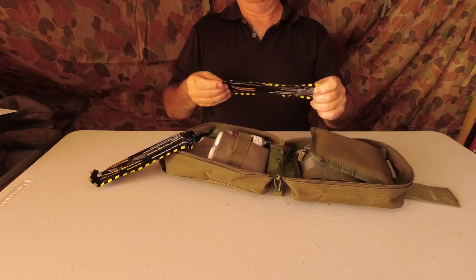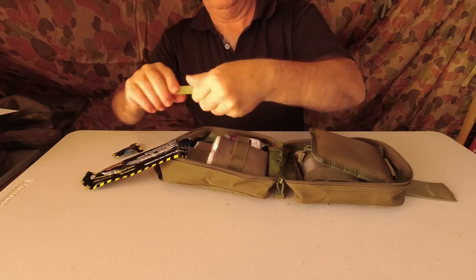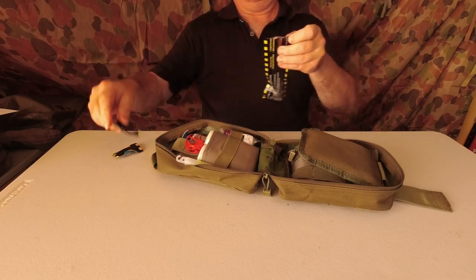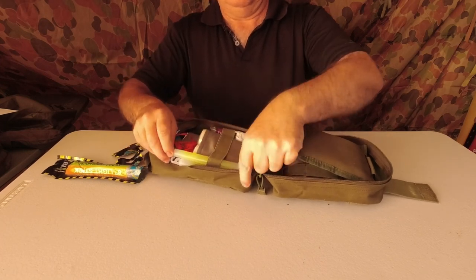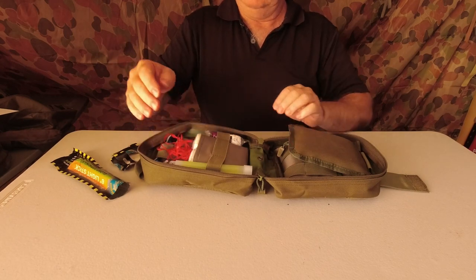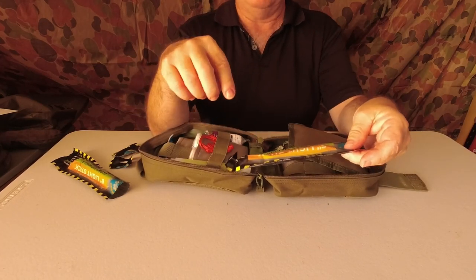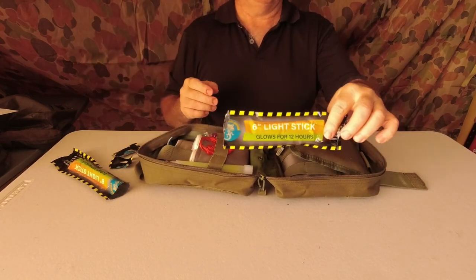Let's take a look at the light sticks. Two light sticks fit in here — if I use one I've got a second for backup. Most light sticks last about 12 hours each, and that's what these ones are — good for 12 hours. I've tested one and I'll be doing a video about these shortly.